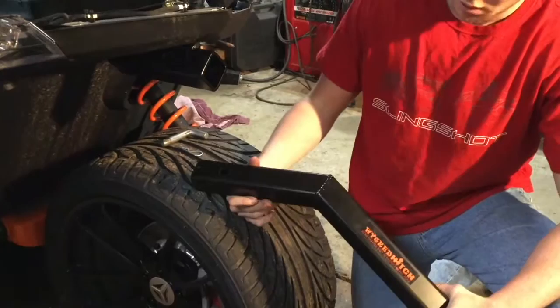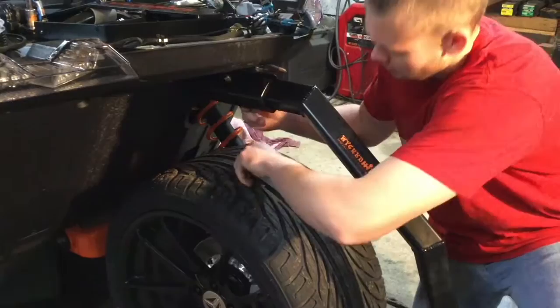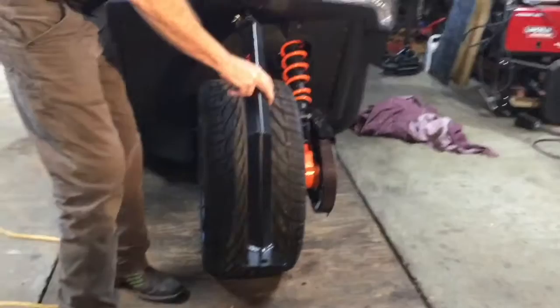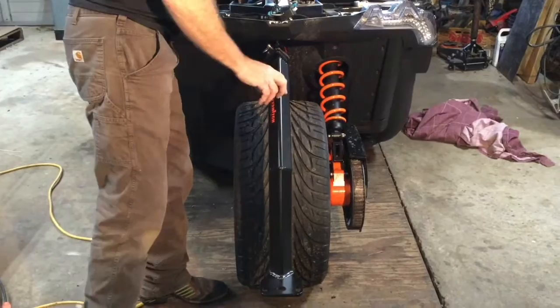We're actually going to use the drop hitch to align everything, because with the welding process you've got one of the welders holding it right there — we want it to be lined up with the drop hitch in place. He's going to go ahead and insert it and put the pin in, then get behind. You can see how as I move this, the whole hitch frame will move. That looks pretty good.